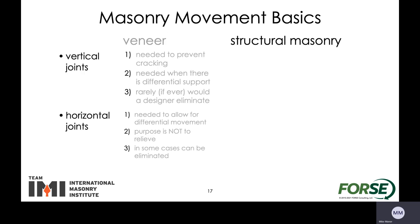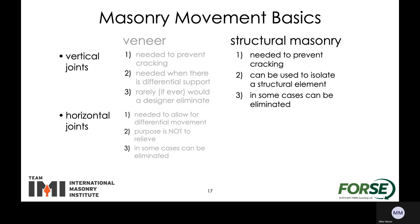Now taking a look at those same vertical and horizontal joints, but for the structural masonry behind everything. Again it's needed to help prevent cracking. It can also be used to isolate a structural element — there are certain reasons we want to have something separated by itself to help out with the design so that the masonry works as intended. In some cases we can also eliminate those vertical joints. For horizontal joints in the structural masonry, the key is that we never need to do that — the masonry can help support itself, it can stack quite high without problems, so we recommend never having horizontal joints in the structural masonry.